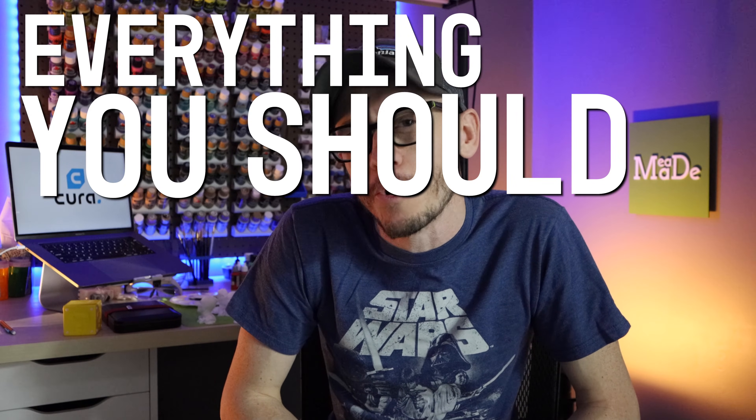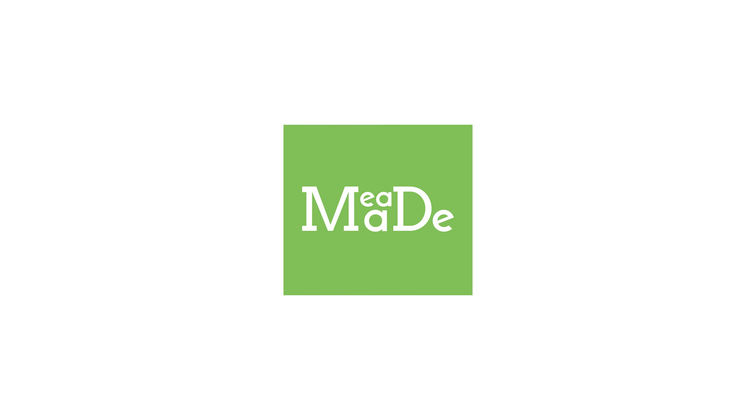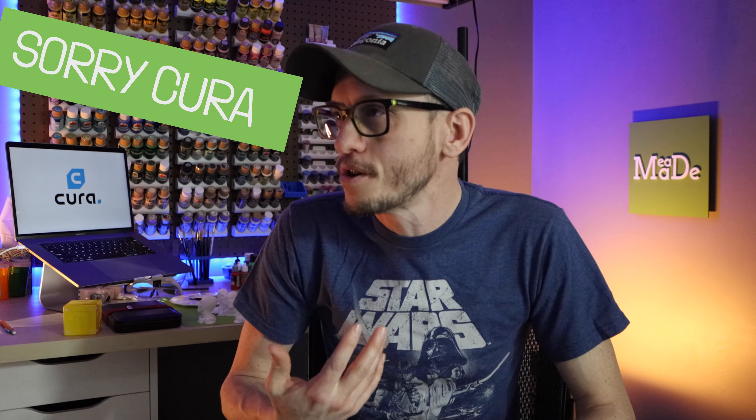Hey everybody, Chris here from It's Mead Made, and today we're talking about Cura again. You're in part three of everything I think you should know about Cura and understand. We have gone through all of the basics, but now let's get into some of those trouble areas where we get some stringing and we can see some pillowing. What's pillowing? And then we can also kind of prevent Cura from doing what Cura wants to do sometimes, even though Cura's great, but sometimes we know better.